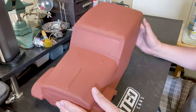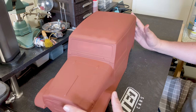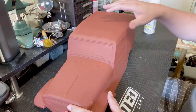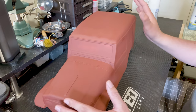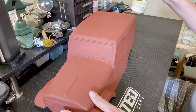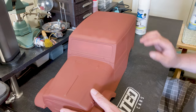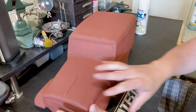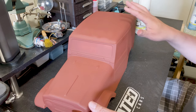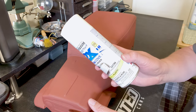We got our rust primer laid down — on the outside and on the inside, just enough to cover the body but not too much that it feels heavy. Our next color is the satin heirloom white. We're going to concentrate on putting this on the roof and on the grill, because on the FJ that's where the white was. We don't want too heavy a coat — just enough to cover. If a little bit of the rust shows through, that's perfectly fine because we're going to be sanding through this paint anyway.